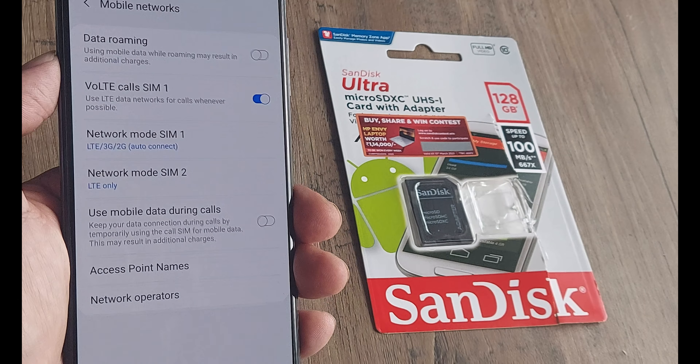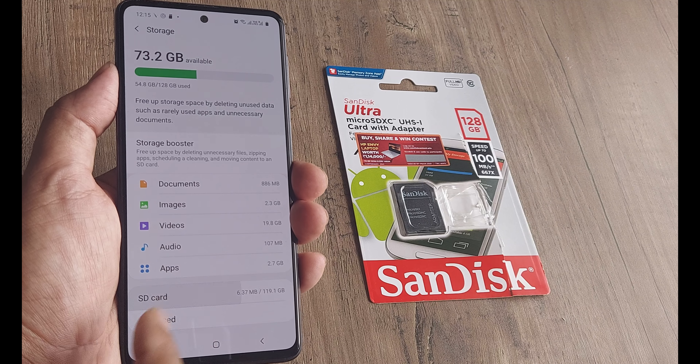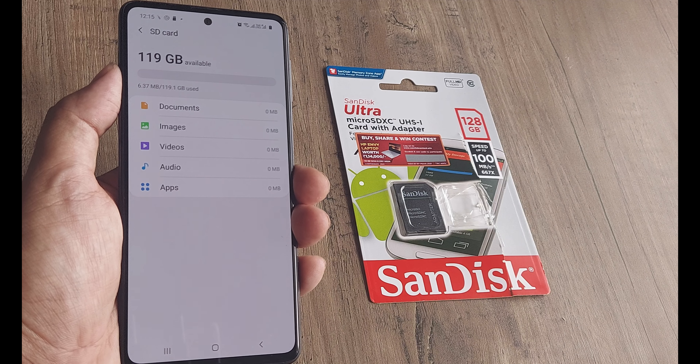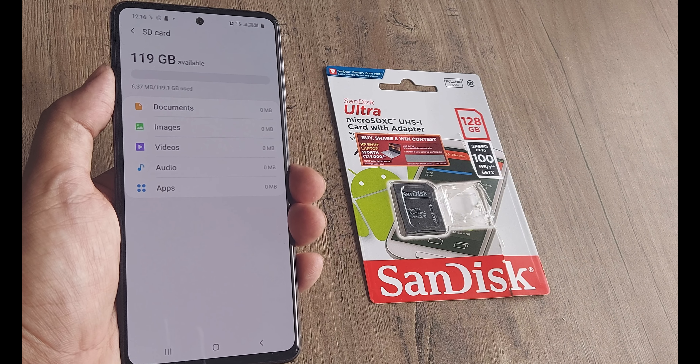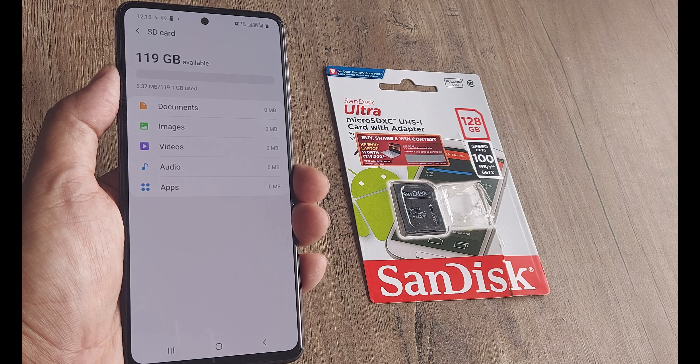Since we also put in an SD card, let's look at whether that is working as well. That is under Storage, and Storage is under Device Care. Under Device Care I will go to Storage and check — you will see that we have the SD card detected. Since we put in a 128 gigabyte card, you are seeing this much space available.